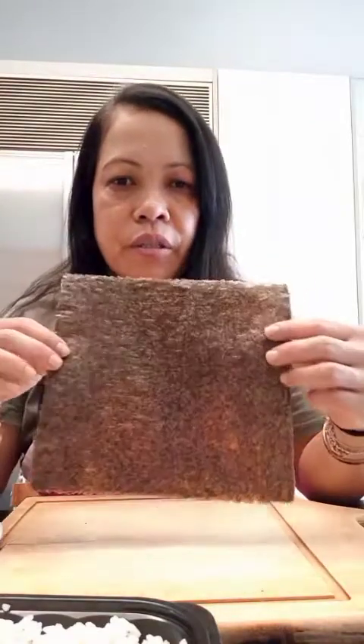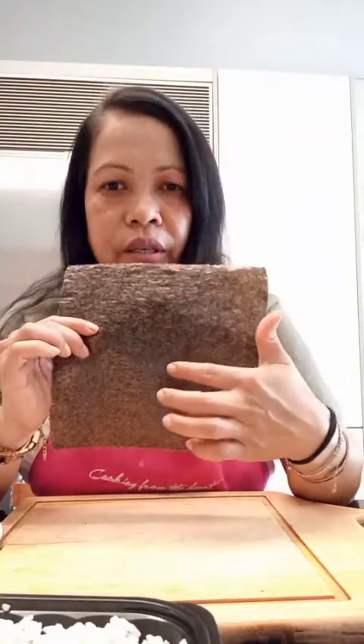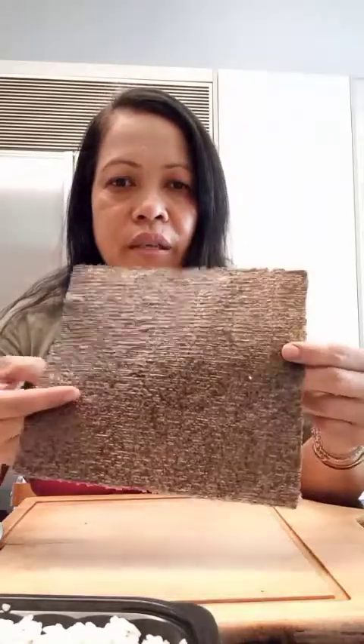I have here nori sheets — this is the nori seaweed. This is the smooth side and this is the rough side. I will use the rough side. I don't have the bamboo mat, but it's okay. And I have here my water so the rice will not stick on my hands.